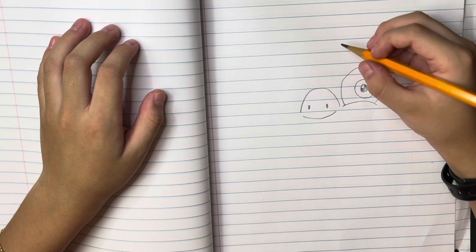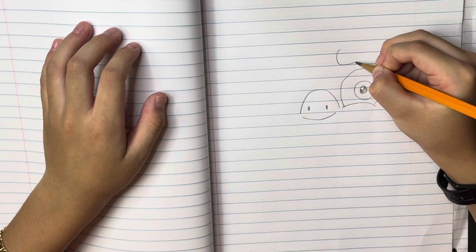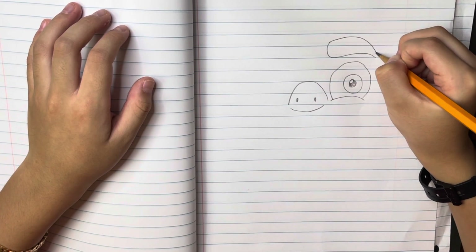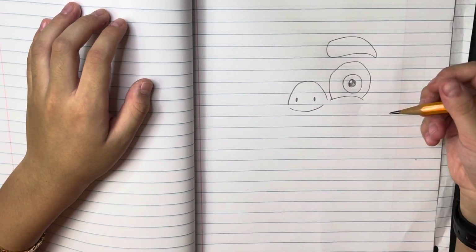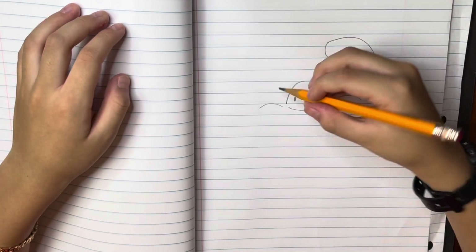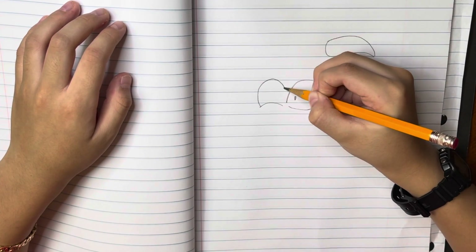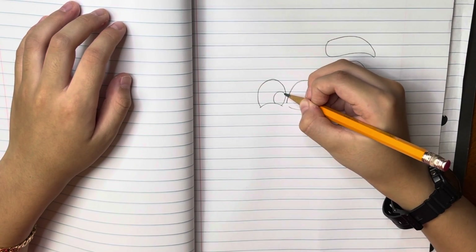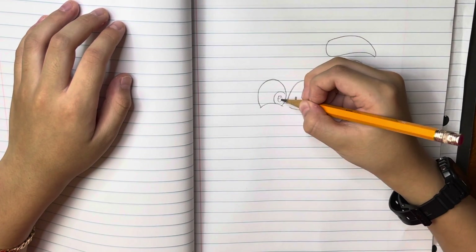Now we are going to draw Alberto's eyebrows. So around here we are going to make a curve and then go straight and stop here. Then we are going to make a circle, then another circle, then another one, and the same thing here.